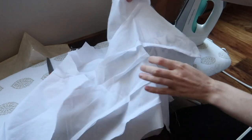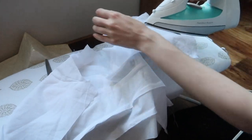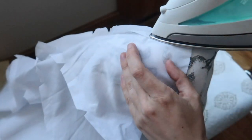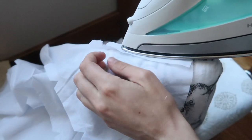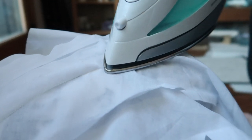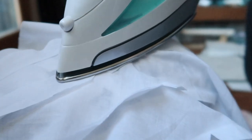I then transferred all those alterations onto the lining pieces and sewed them together. Before attaching the lining to the inside of my jacket, I wanted to press all of the seams open, and this is where my tailor's ham came in really handy. It really helped with all the curved seams that happen in the back of the jacket where it gets fitted and then flares towards the bottom.